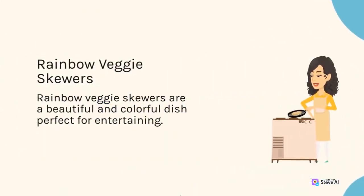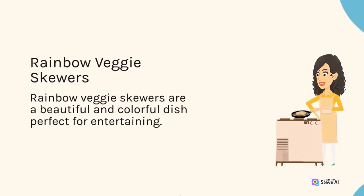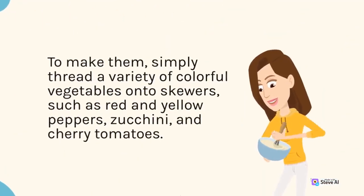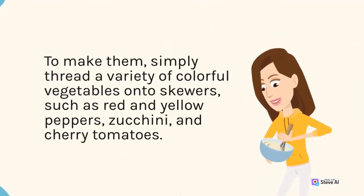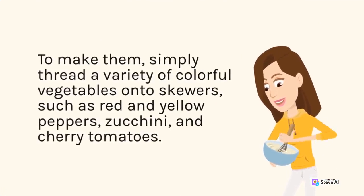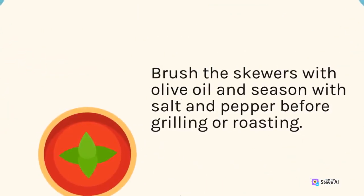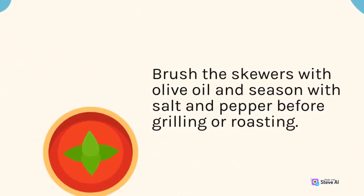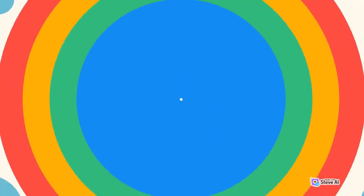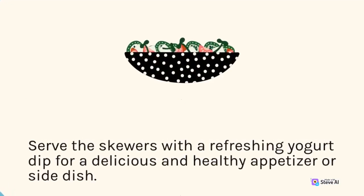Rainbow Veggie Skewers are a beautiful and colorful dish perfect for entertaining. To make them, simply thread a variety of colorful vegetables onto skewers, such as red and yellow peppers, zucchini, and cherry tomatoes. Brush the skewers with olive oil and season with salt and pepper before grilling or roasting. Serve the skewers with a refreshing yogurt dip for a delicious and healthy appetizer or side dish.